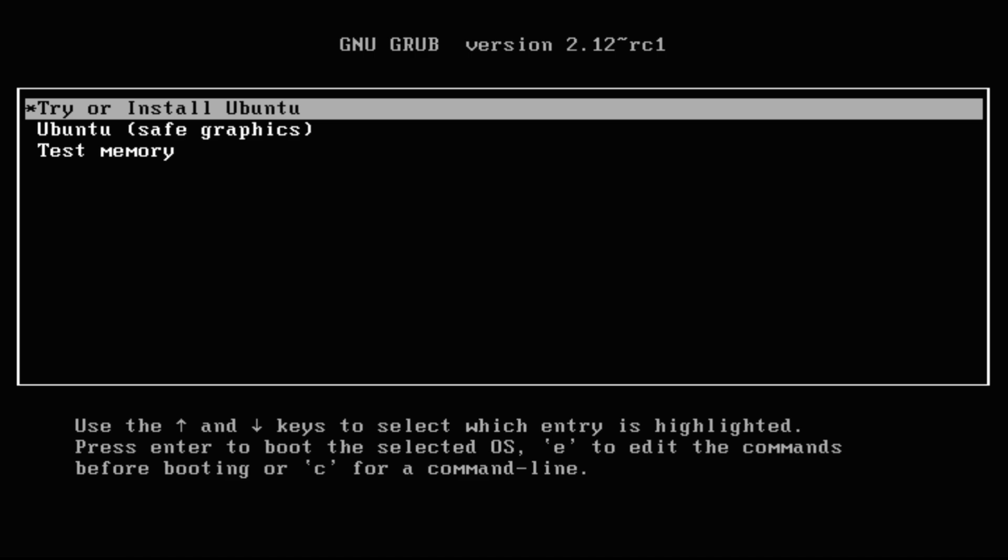On your screens, you must be seeing the Ubuntu Installer Boot Screen. To be able to reach this stage of installation, you must first download the Ubuntu 23.10 Installer ISO image from the official source and boot from it. Let's quickly boot the installer.